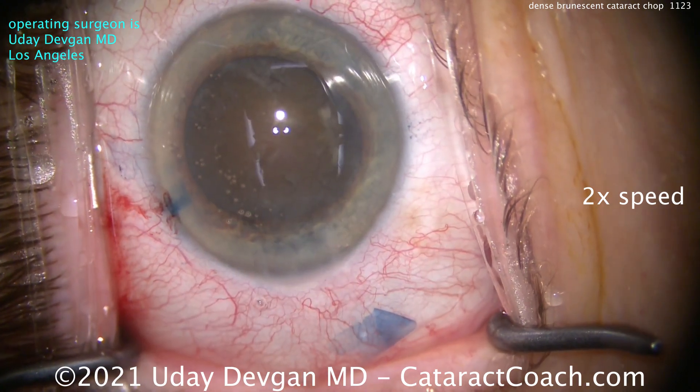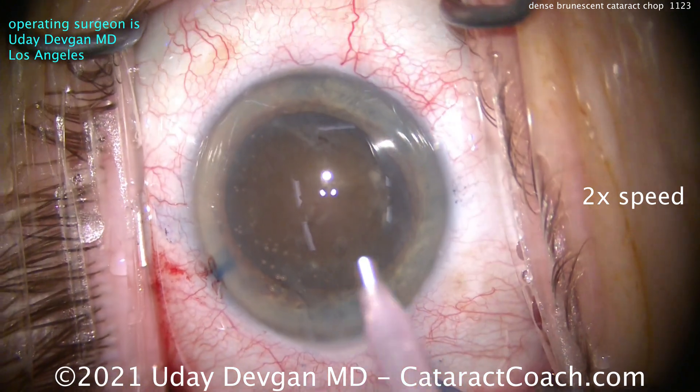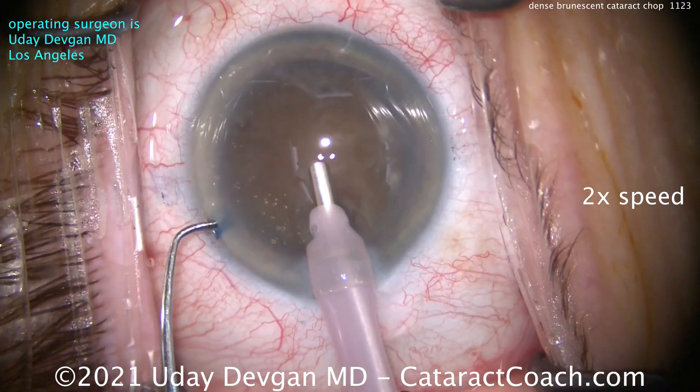Notice how we're losing some viscoelastic when we do that. So a small aliquot, then more dispersive viscoelastic there. Here comes the phaco probe. We're going to use a high vacuum — 400 or 500 millimeters of mercury in our chop setting.